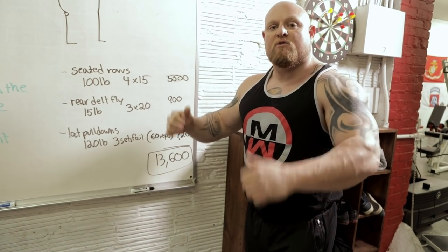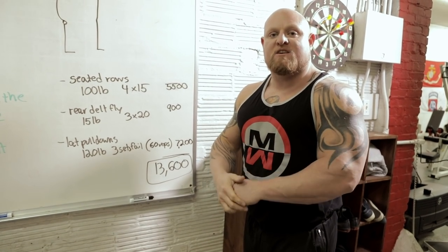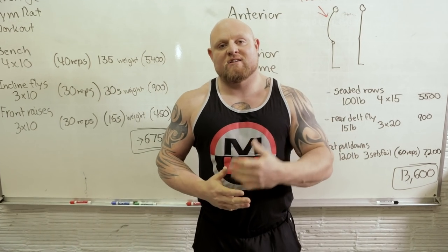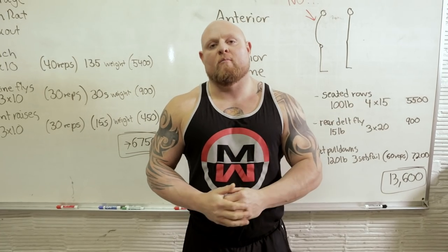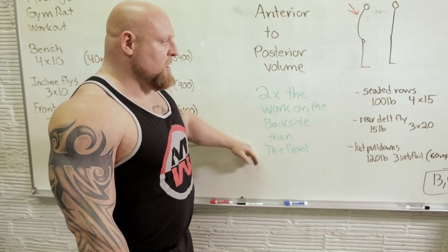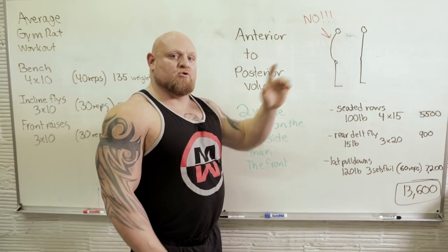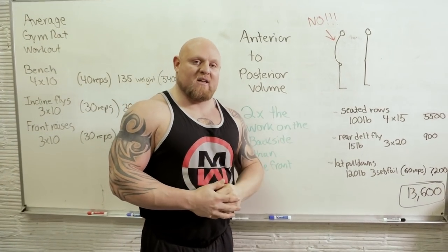Not only is my posture going to improve, but the posterior chain is the limiting factor to most people's presses and how big their pecs and arms can be, due to the health of the shoulder. We all want big pecs, we all want big upper bodies. But remember that the lats and the scapular muscles are the key to making sure that you can train for a long period of time without having a lot of issues. We need to remember two times the work on the back side than the front side. Posture tends to be our limiting factor in not only how much we squat and deadlift, but also how much we bench. So if you're doing a lot of pec work and shoulder work, make sure you're counterbalancing that with a lot of back.